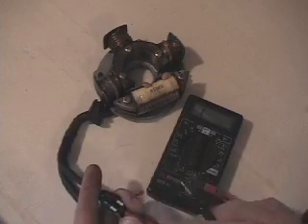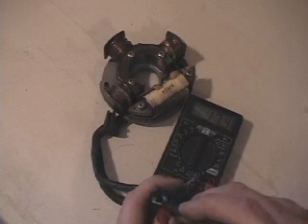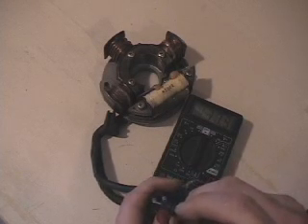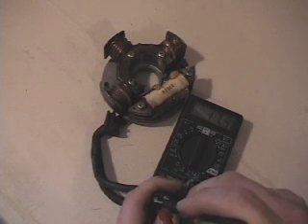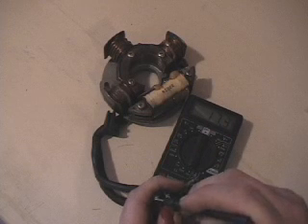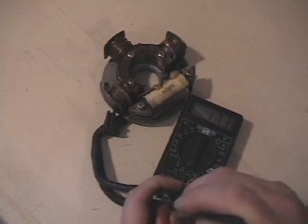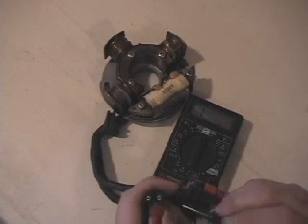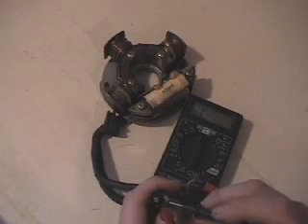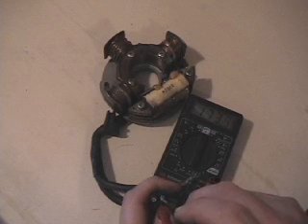Now we can check our high-speed coil, which is from the female plug on the bottom to the top-left male connector. Top-left gives us 17.4 ohms — in that ballpark. So that's good for ohms. Most of these old-style stators from the early 90s with horizontal ignition coils are in that ballpark, 15 to 18 ohms. You don't necessarily have to look up the exact specs every time. Our last reading is the two coils in series — that's those two added together: 155 plus 17, giving us 173 ohms and some change.